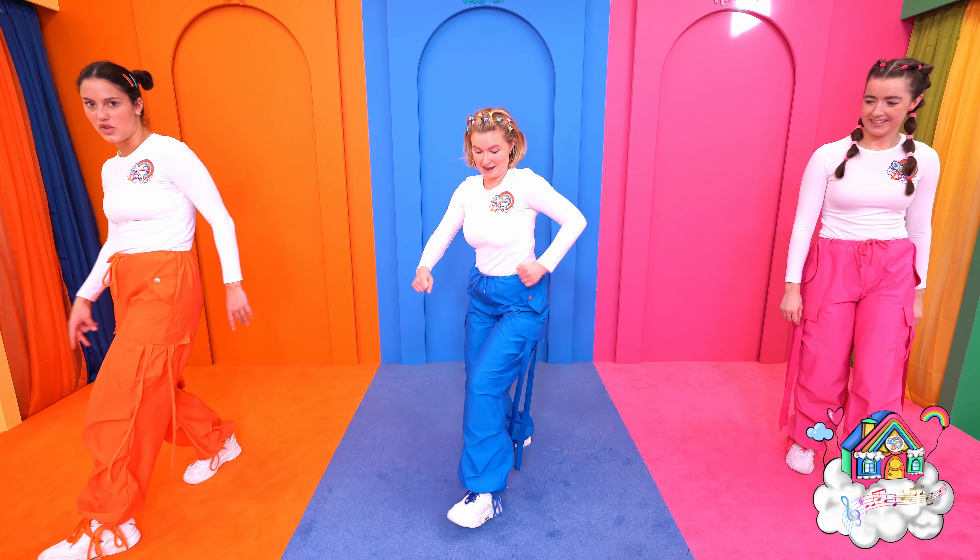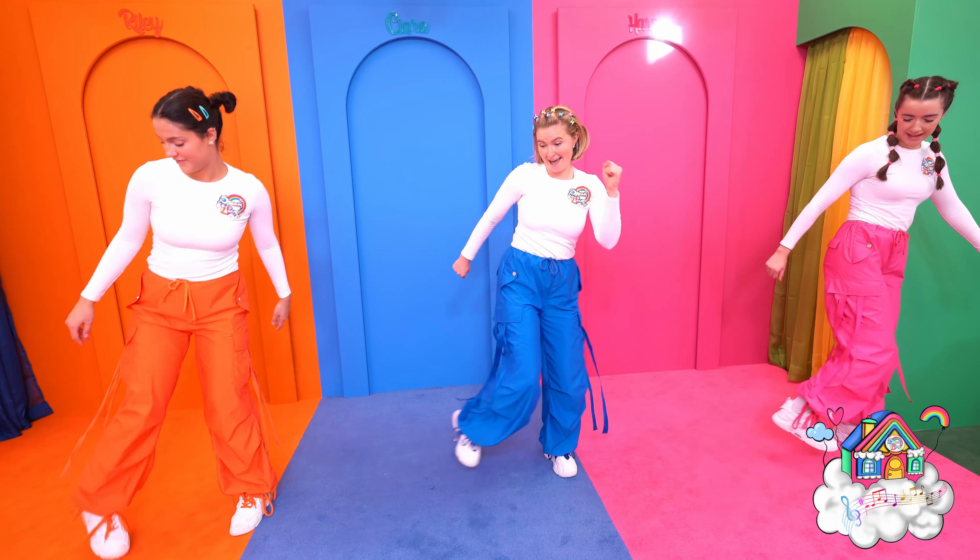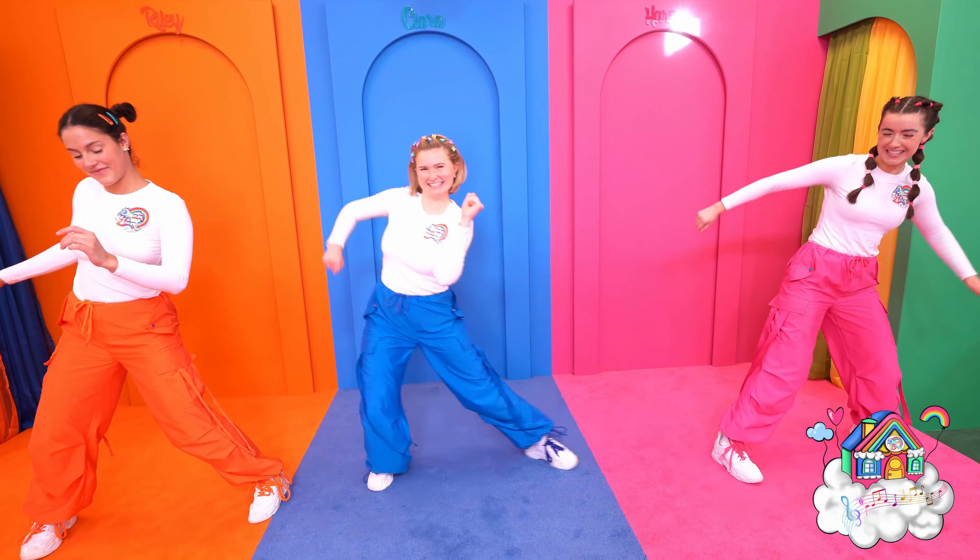Then we do twist, twist, twist and slide your feet together, then twist, twist, twist and slide your feet together. Perfect!